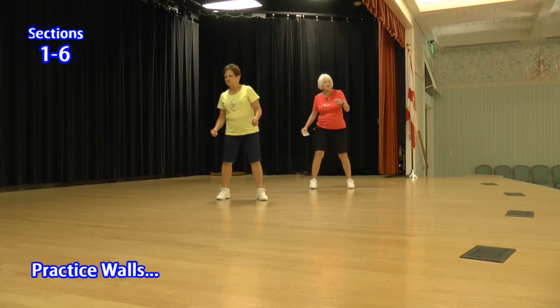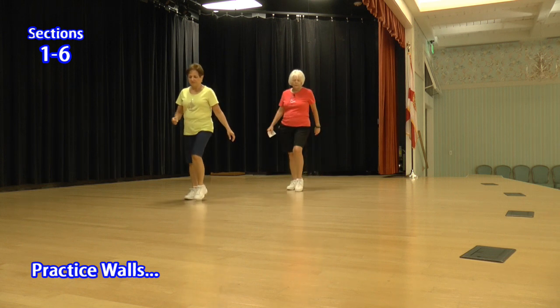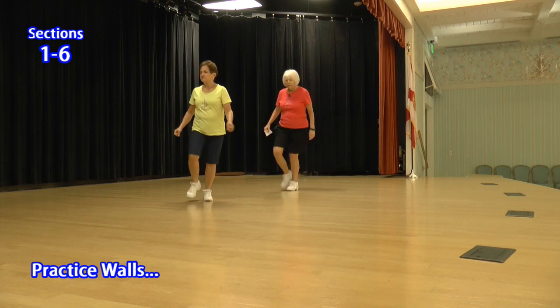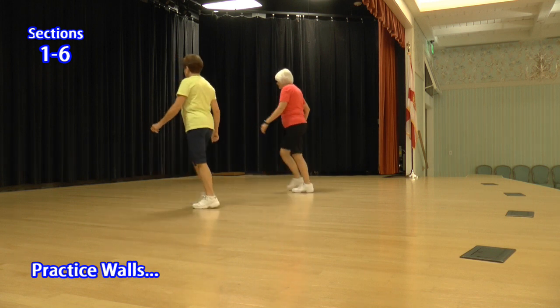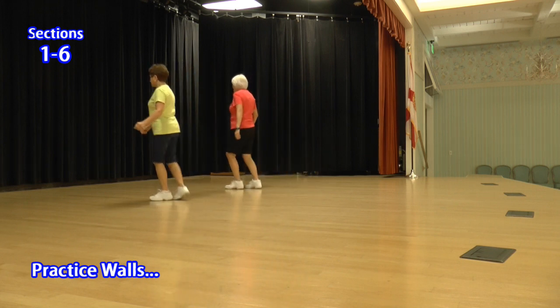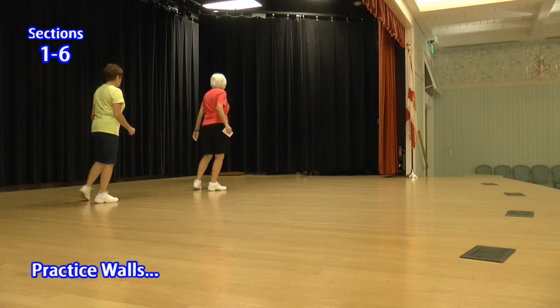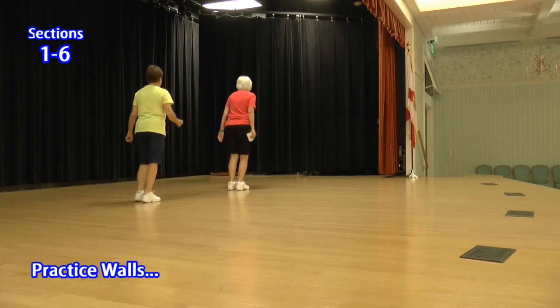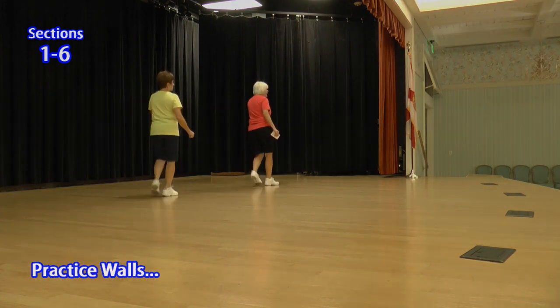Side rock, cross hold. Side rock. Jump up, up, back. Two toes. Jazz box straight ahead, jazz box a quarter. Kick behind side cross, kick behind. Slow Charleston. Two toes. Jazz box a quarter. Side rock, cross hold. Side rock. Up and back, up, back. Two toes. Jazz box straight ahead, jazz box a quarter.